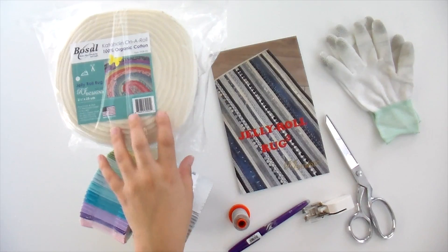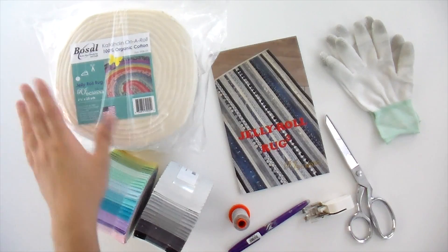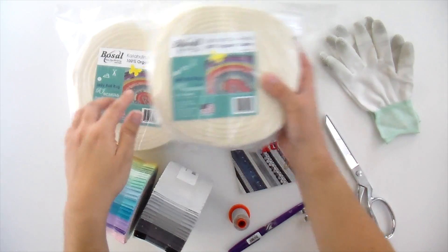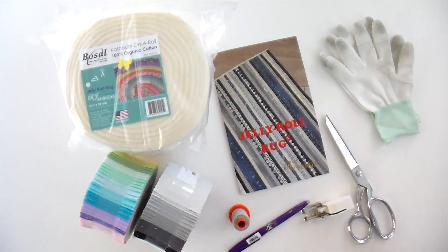This is the Bosal — I'm going to say this wrong — Catahent Batting on a Roll. They're really awesome. They are already cut into two and a half inch strips so you don't have to do that, because batting always gets your cutting mat all fuzzy. This is already pre-cut. It's in 25 yard rolls and you need two of them in order to do your entire Jelly Roll.